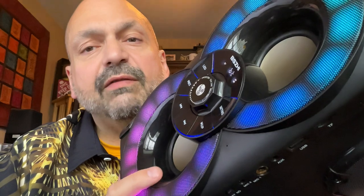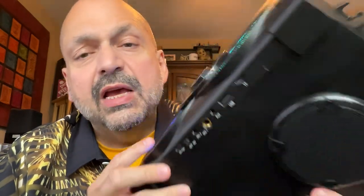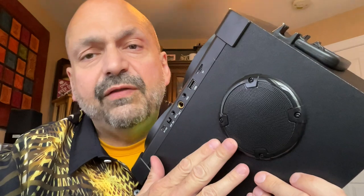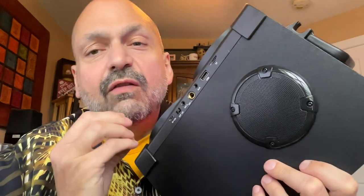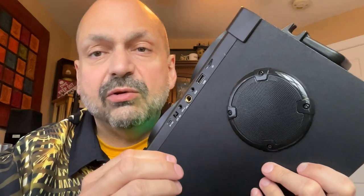For speakers, you have two front-mounted 25-watt woofers and two side-mounted 15-watt tweeters. Since they're mounted on the side, you have forced separation for some interesting stereo.